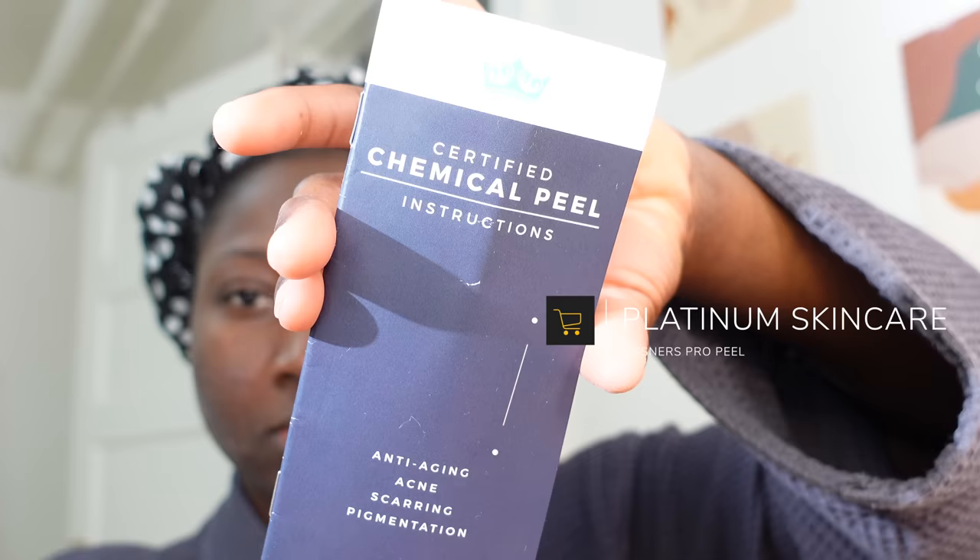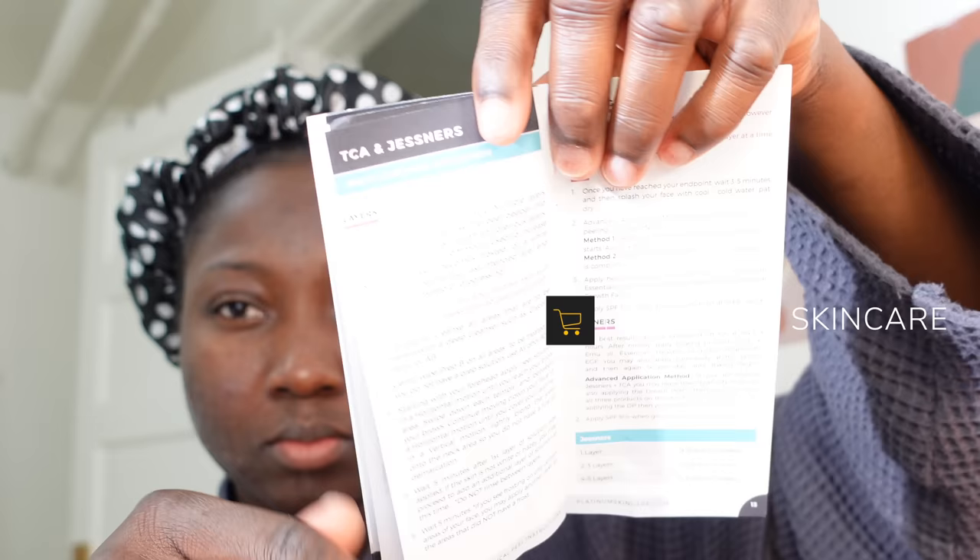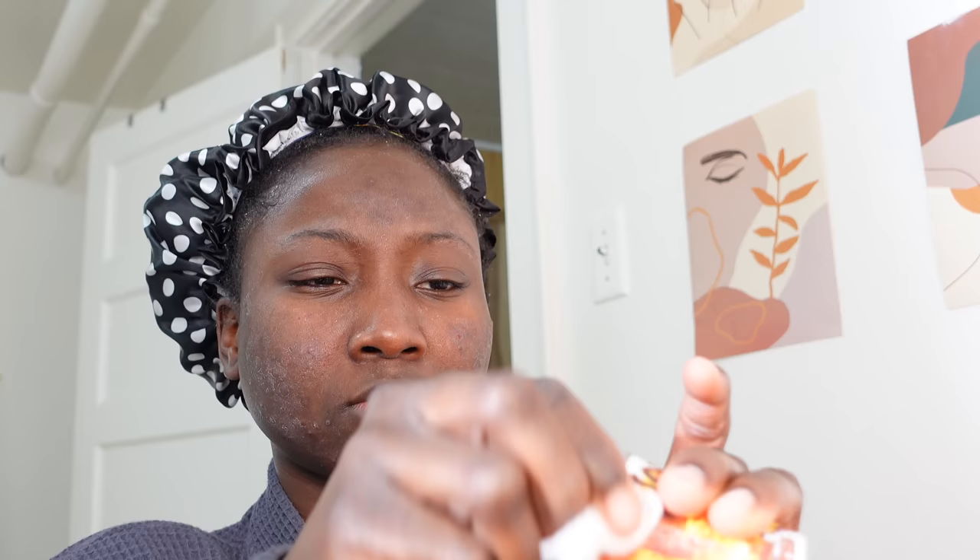I first cleaned my face with alcohol, and as you can see my face dries up quickly, which means that I have dead skin. The peel I'm going to be using is the Jessner's peel, and I am using Platinum Skincare products. I followed their instructions.